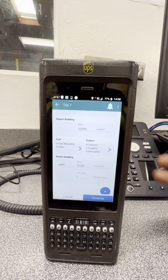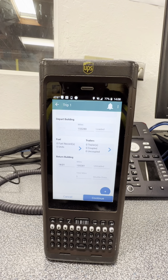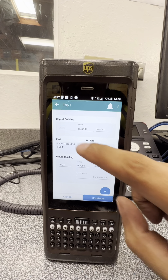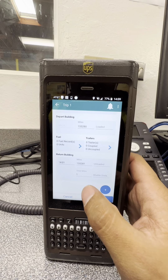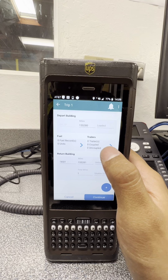When you start your day and leave the building in the morning, once you pass the sensor at the gate or your wheels touch the pavement, that's when you put your departing time — and that starts your miles. The load and fuel don't really matter too much.